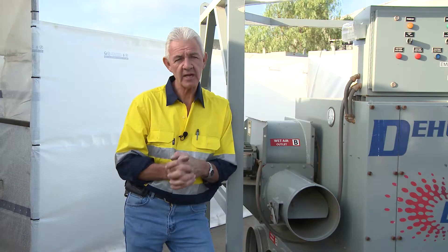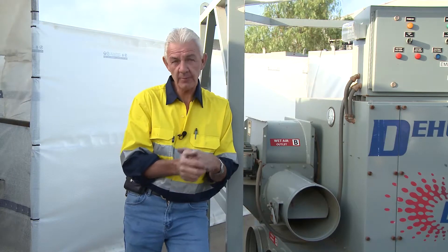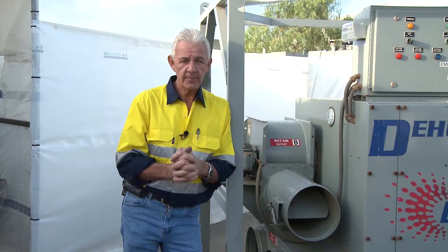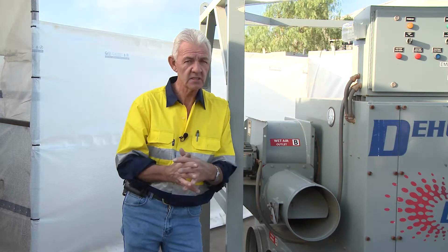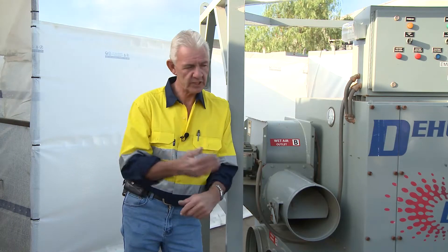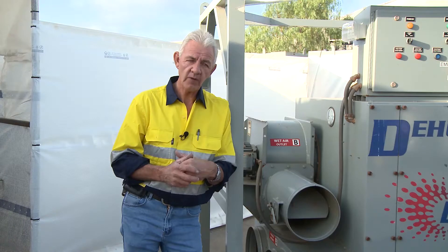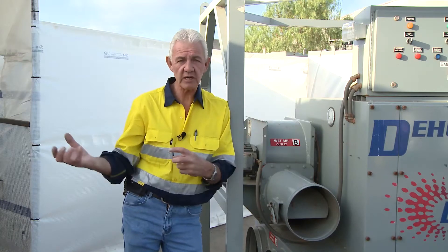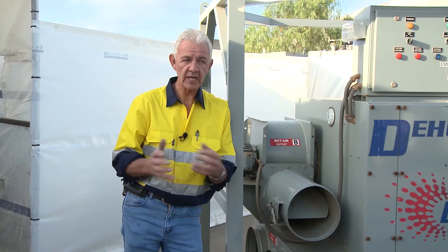If I blast an area — say a steel substrate — and I've encapsulated the area and I'm controlling the ambient air, the significance of that is that I can blast and leave the blast open. I don't have to paint it straight away. I can go for days, even weeks, months if I wish to, as long as I control that environment with this machine. I can continue to blast, then come back, blow down the entire structure, and paint it. What a great advantage for productivity.